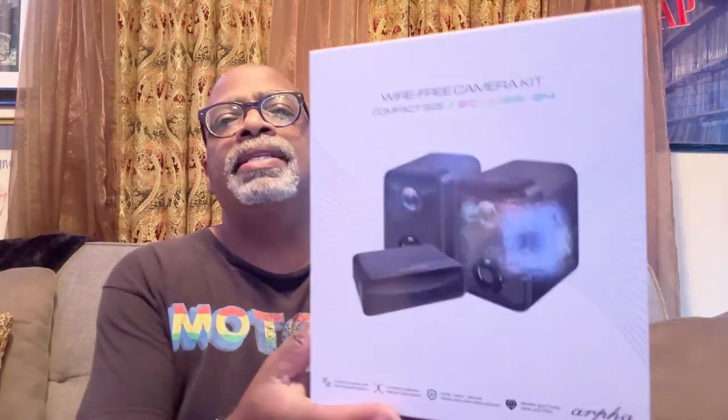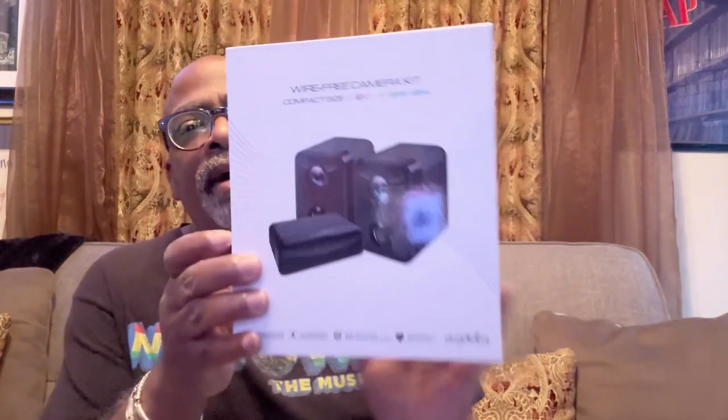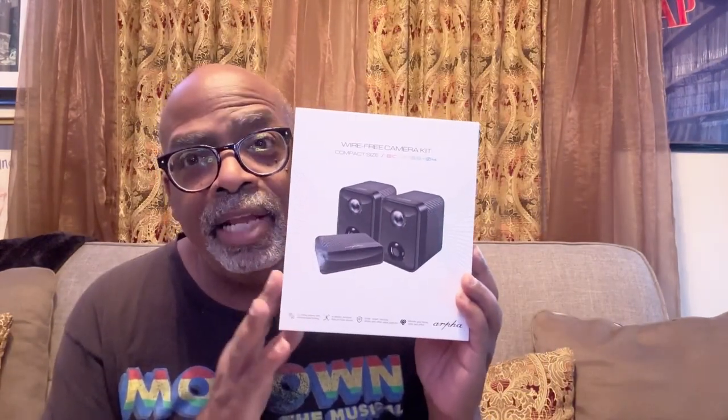What I'm going to do is get these cameras fully charged up, then install everything, and come back to show you how it all works. I need to download the app as well - it's available in the Apple App Store and Google Play Store. It looks to be a very nicely made, compact, high-quality kit, and I'm looking forward to seeing how vivid the picture is once everything is charged.